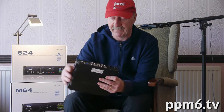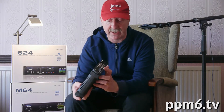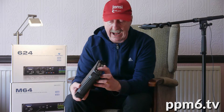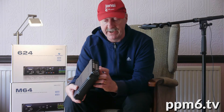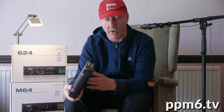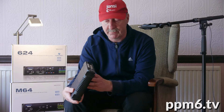You also get fairly standard ADAT in and out on optical. The connection to your computer is high spec because you get both USB 3 and Thunderbolt. They supply a really tidy USB 3 cable in the box, and I advise you to use that because I have had problems with cheap USB cables.